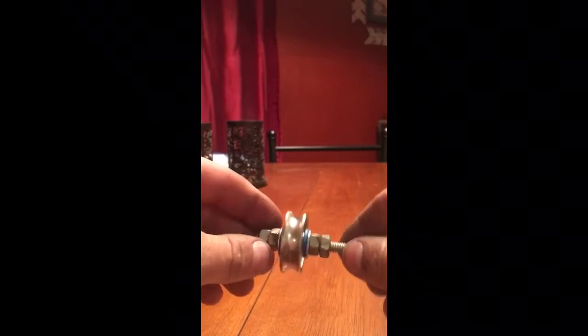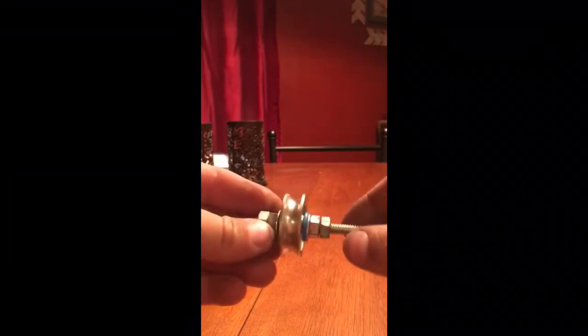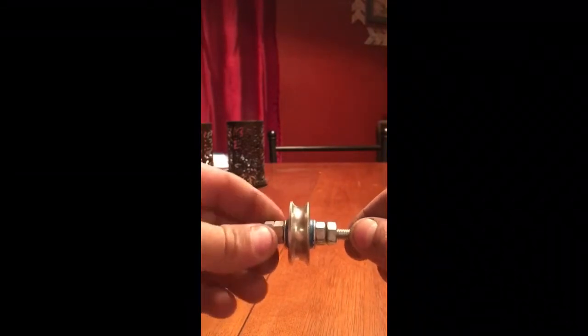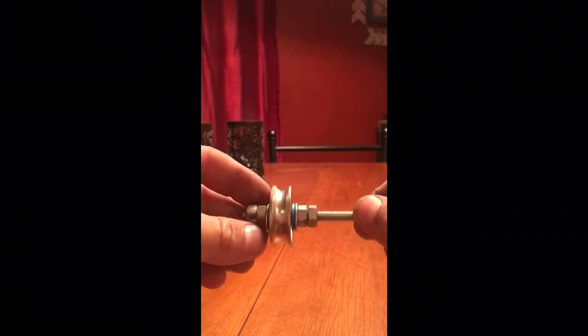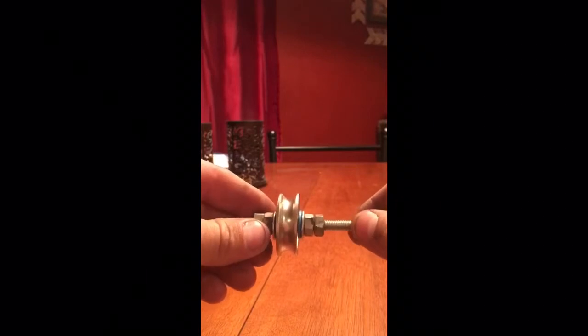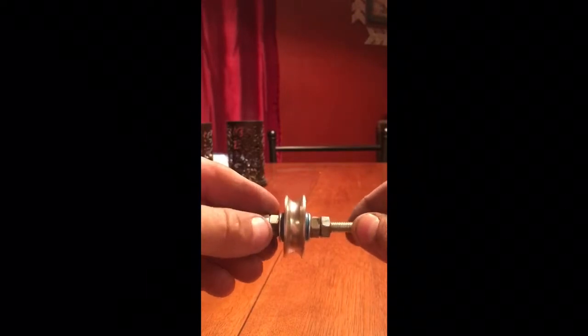We're about 90% done making a $34 part. Let's get this finished up, try to get it mounted on the boat, and I'll take some pictures to show you the finished product.